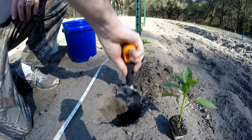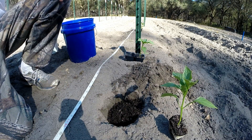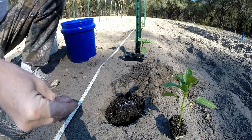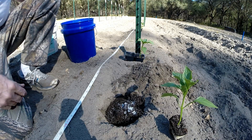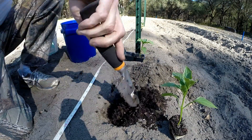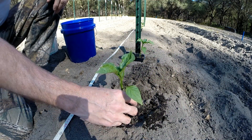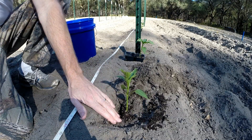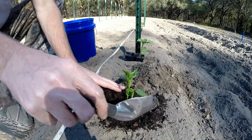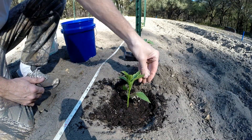We take our hole and add some potting soil, a little black cow, some epsom salts — just a pinch of that — and a little fertilizer. Mix that up a little bit. We've got our bell pepper plant, put that in, add some more potting soil. There we go, just a little bit of fertilizer on top.